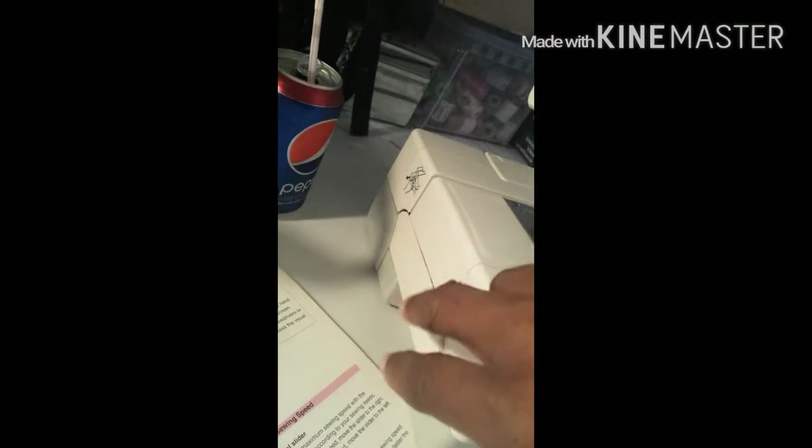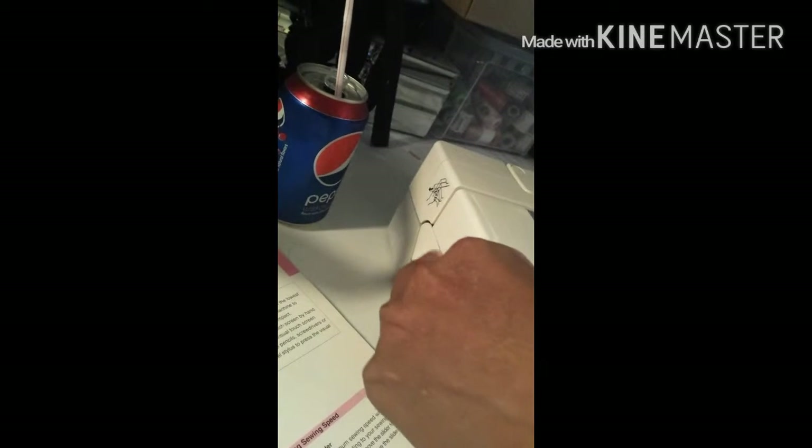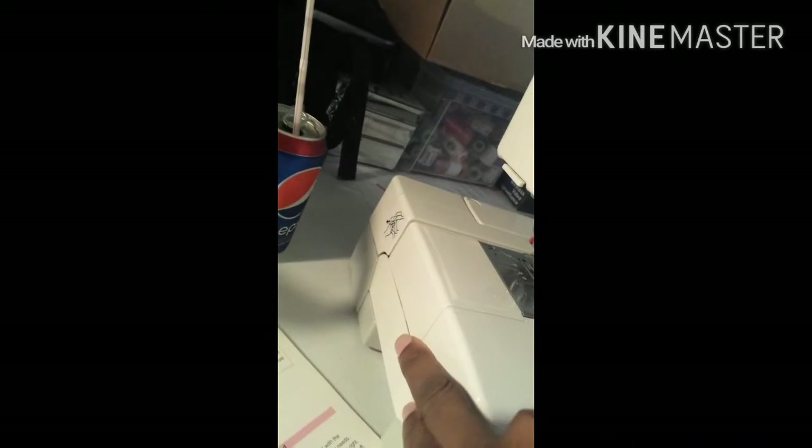Then on this side you can take this piece off so you can sew — say you need to sew a pant leg. You can just take this off and you can slide your garments onto the thing easily.